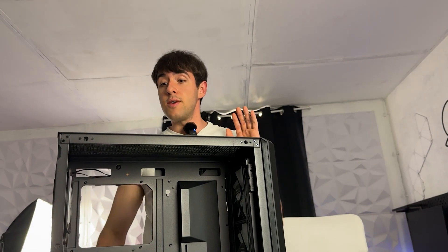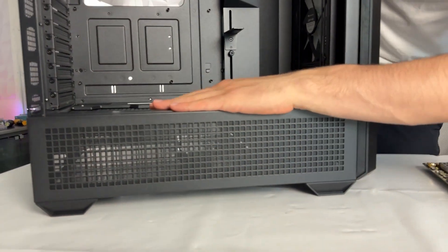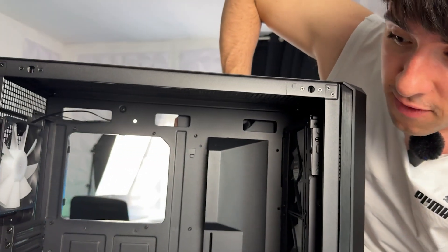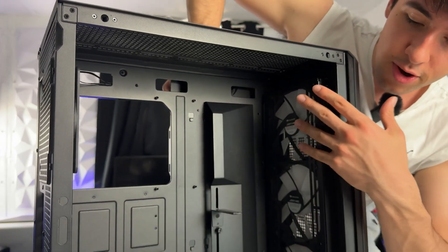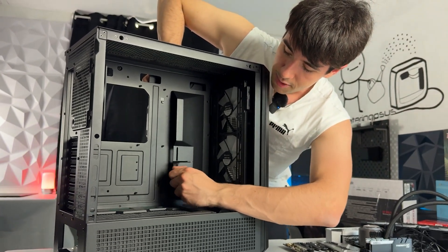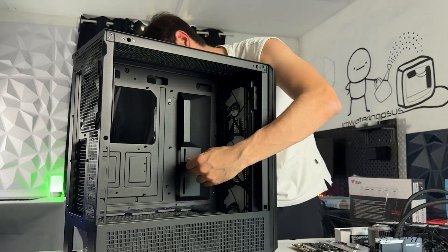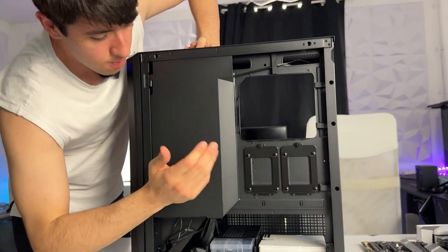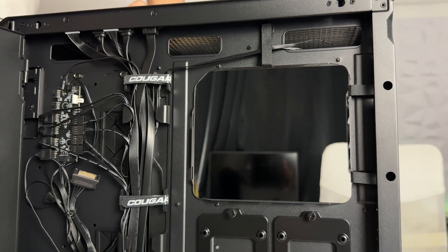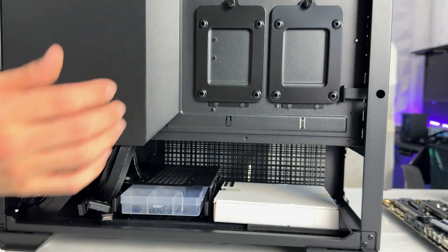Here we have the case - it's massive and full of mesh, literally full of mesh. You can also mount some fans on the inside, which is crazy cool. It has a GPU anti-sag bracket, which we're not going to need because we have a tiny GPU, so we'll probably take it off. The back is probably even more interesting than the front, because no matter how terrible your cable management is, you can just hide it all away.